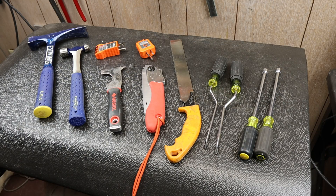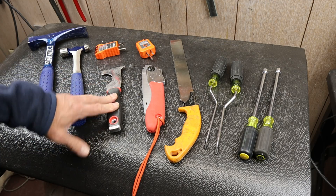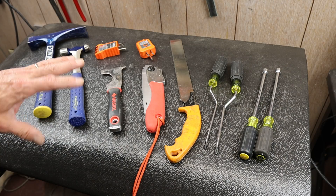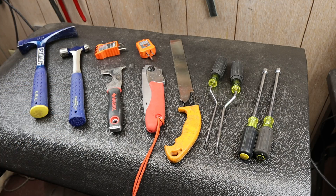Howdy folks, Doc here with Last Best Tool. Today I'm going to go over sort of five tools — there's actually more than five here, but I've got a hammer, one, two, three, four, and then I'm just going to lump all that together as five. So you get more than you paid for. These are five tools that I got immediately after I watched somebody else use them, and that was because they were so efficient or so incredibly functional that I just had to have the tool.